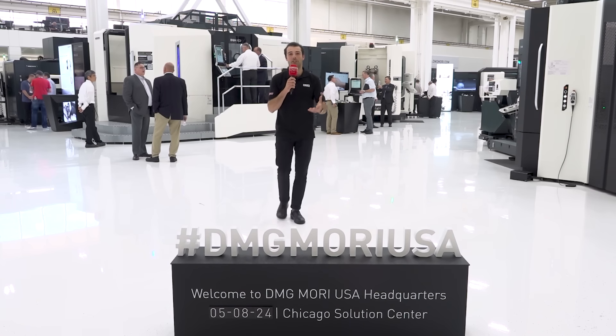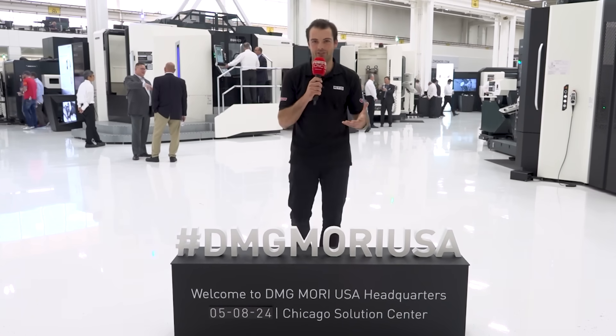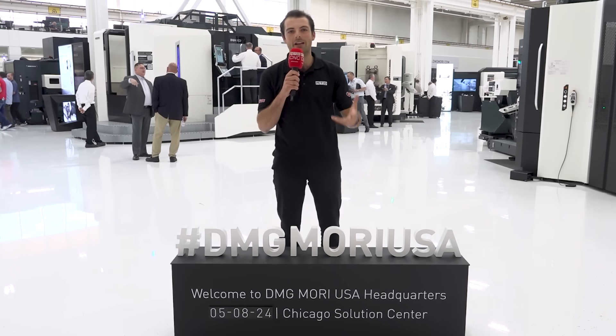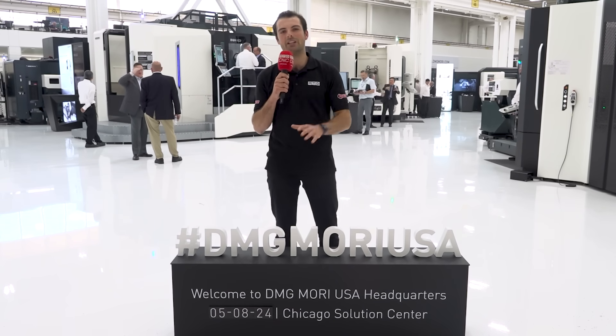Here at the Chicago Innovation Day, there's something really special happening. There's over 25 machines all doing live demonstrations in blade manufacture, 5-axis machining, additive manufacturing. There's also a special concept that's really important here — machining transformation.